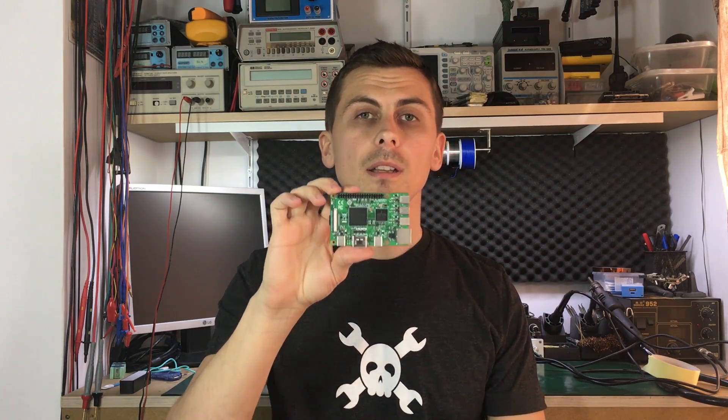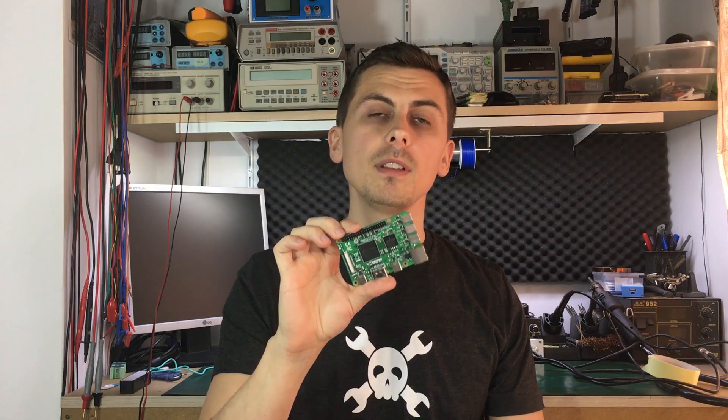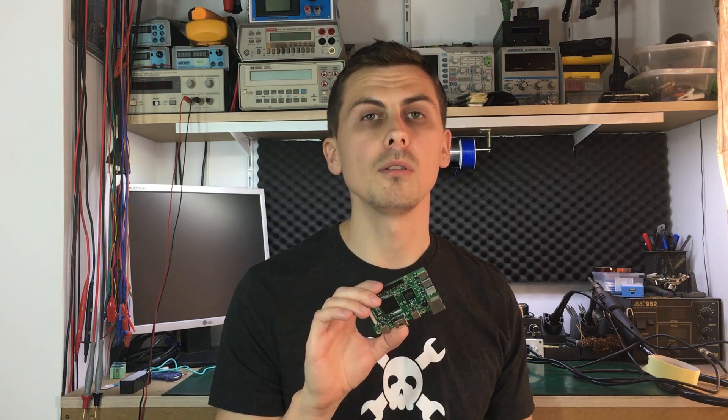He got the permission to give me the board and show it on video pre-release. I am not allowed to keep it because this is one of the few engineering samples that exist, but we can still take a good look before I have to return it. So let's go to the bench for a closer look.